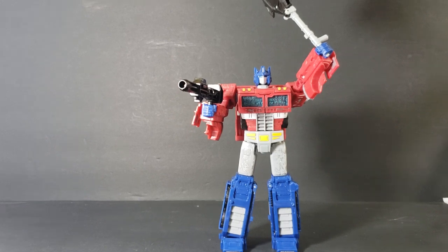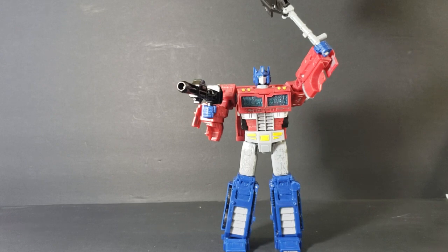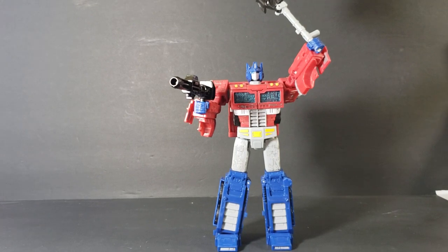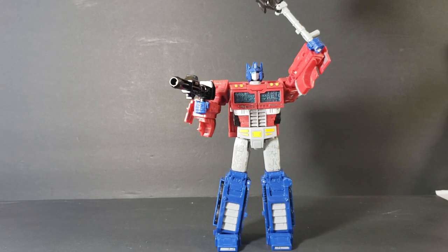It wasn't until I came across Caveman Reviews here on YouTube that I started getting more into Transformers — all the lore and the figures themselves. We're collaborating on a couple of videos that should be coming out in the near future. I did a review on a Transformer for his channel that he should be coming out with soon, now that he's back doing YouTube again. And he's going to be doing the voiceover for a History and Origins of Megatron video for Come Again TV, so stay tuned for that.